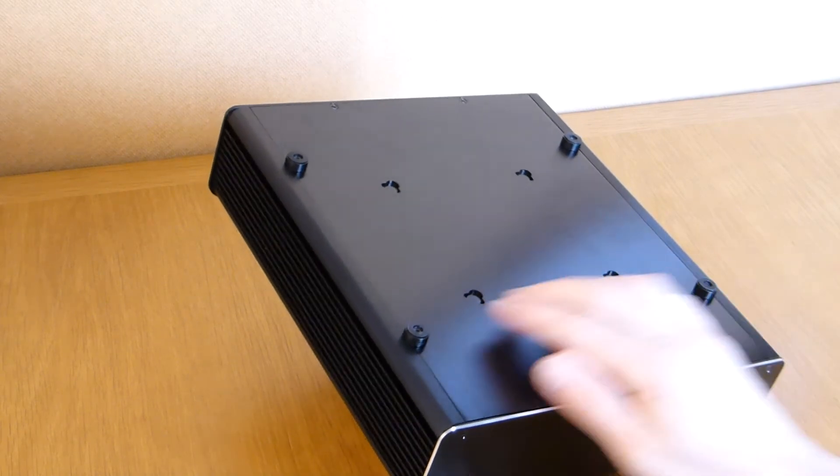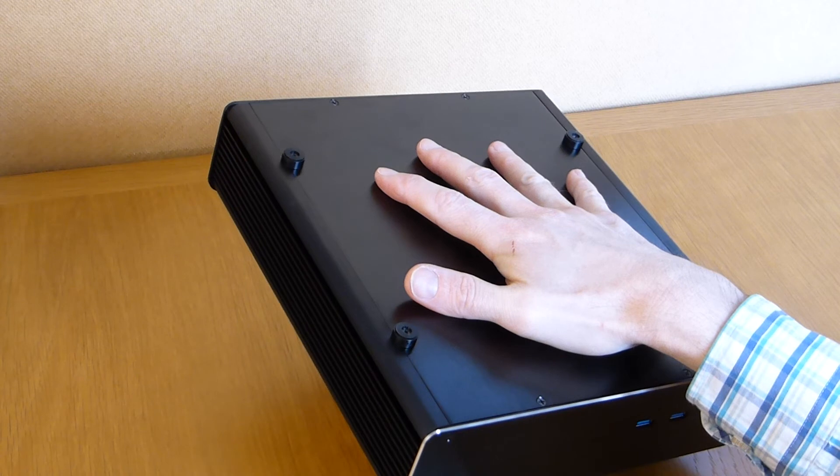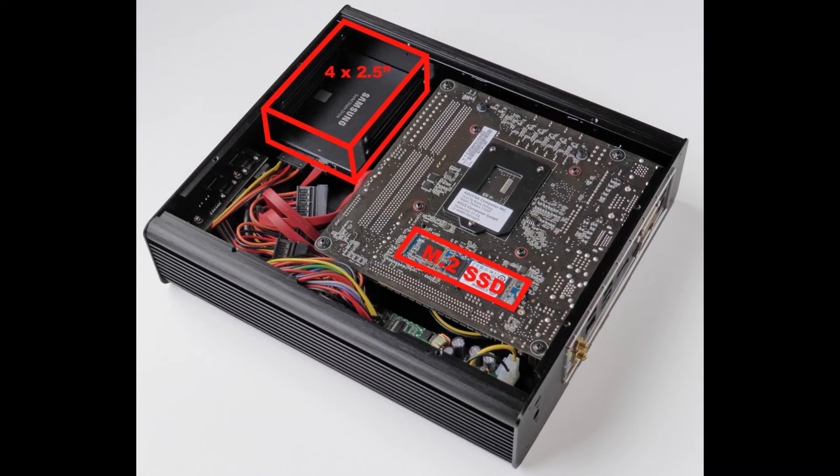On the underside you can see the four feet, and this base plate can be removed so you can access the discs inside. The photo shows how both an M.2 SSD and up to four 2.5-inch drives can be installed. Using the largest 2TB drives on the market, this means up to 8TB of hard drives could be added for media, together with the M.2 SSD which could be used for the operating system.